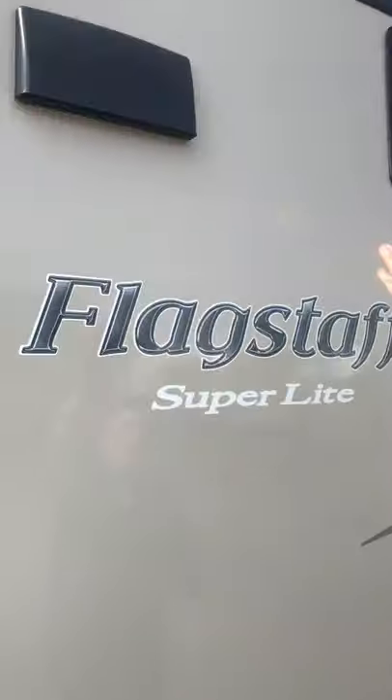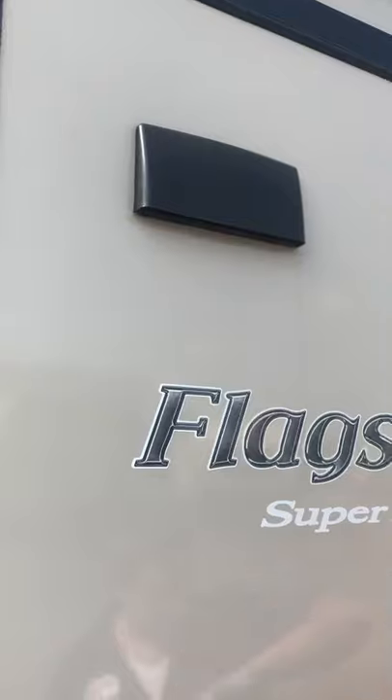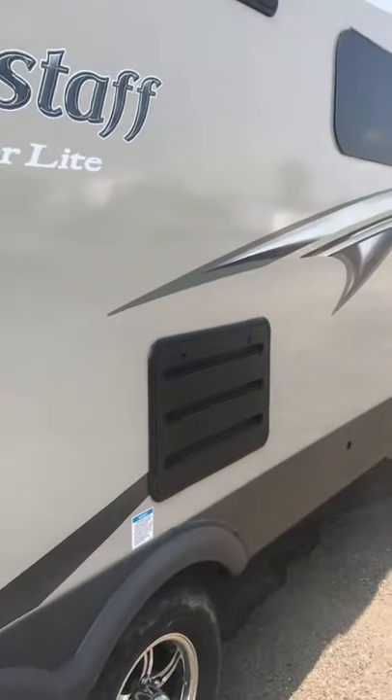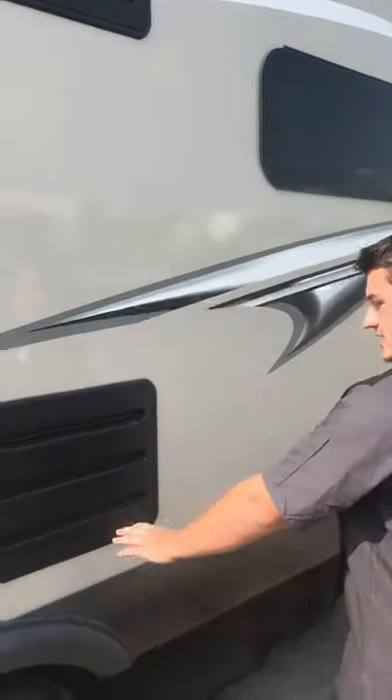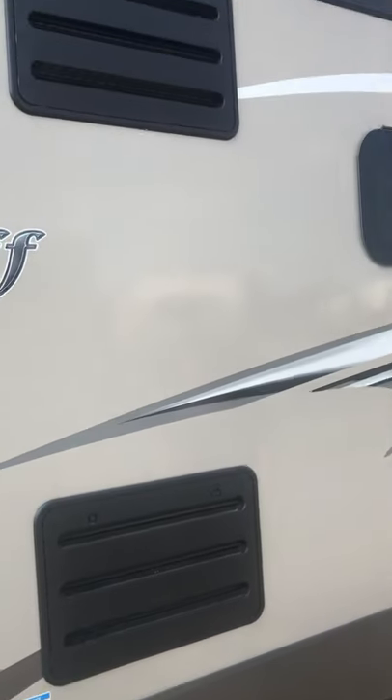There's a little hood range vent flap above the stove with a couple of tabs to hold it closed — make sure that's secured before you travel. And then the fridge vents on the back here will just vent heat out of the back of the fridge. Not too much to do inside there.